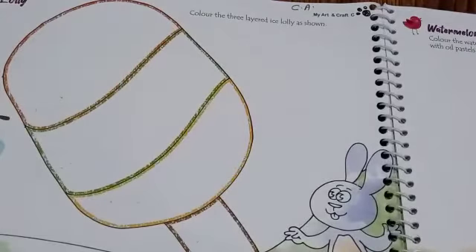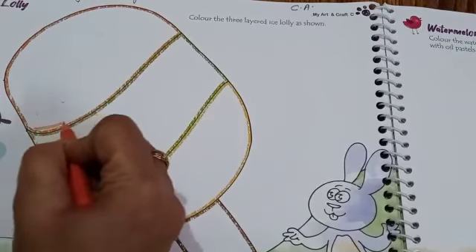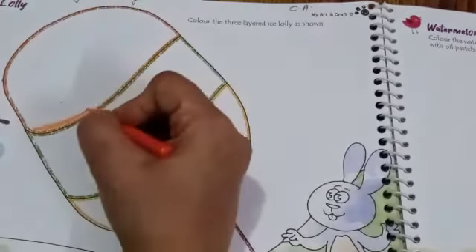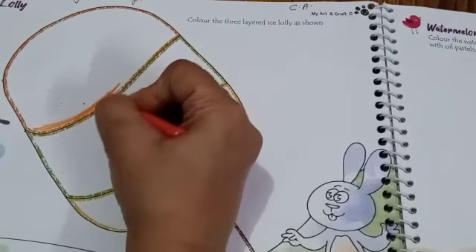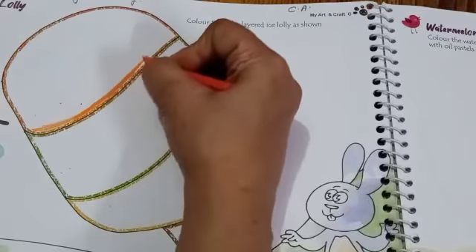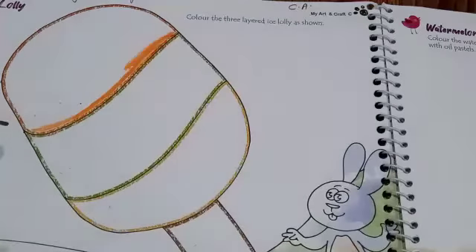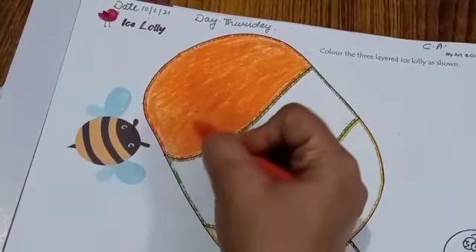So slowly we start coloring. The first layer is orange color. Remember, you don't have to color outside the black outline. Use the sleeping line pattern to color it, like this.